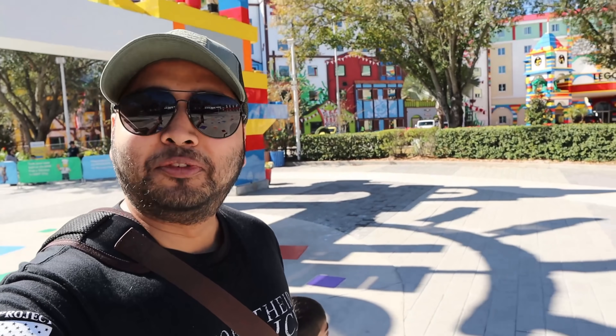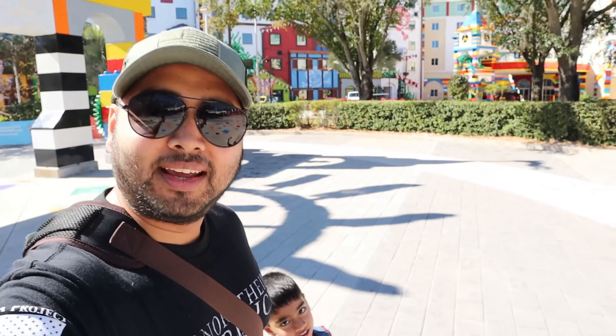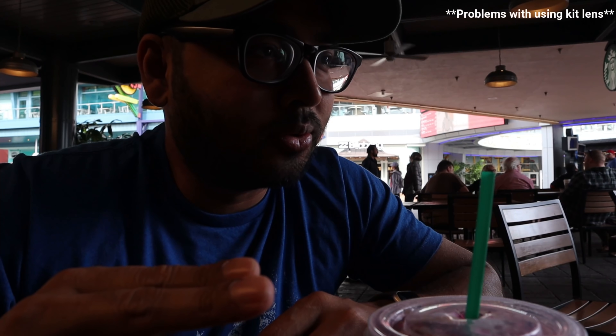I took this camera with the kit lens on my trip to Florida where we did a three-day, three-theme-park adventure, and it performed well for the most part. The only times I noticed a struggle was in low light — even moving from a sunny area to a shady area the camera would struggle to adjust lighting and keep focus. I remember one instance at Starbucks where it was sunny outside but I was in a shady area inside, and the whole footage came out completely dark, which was really off-putting.